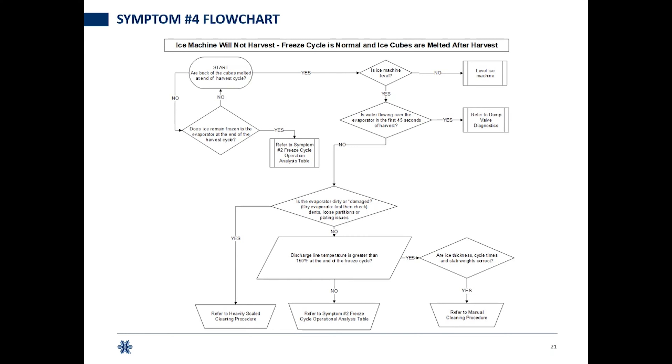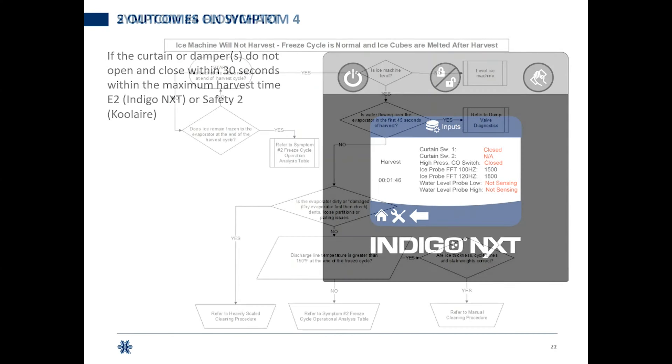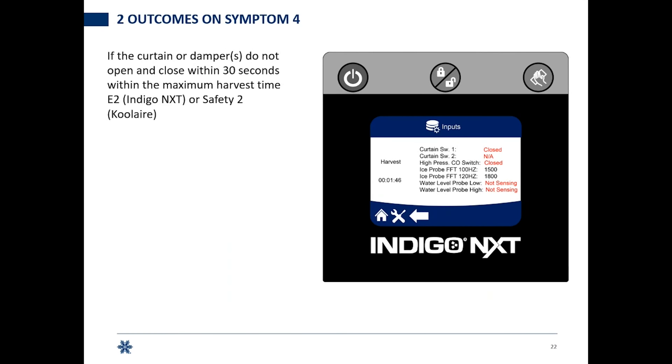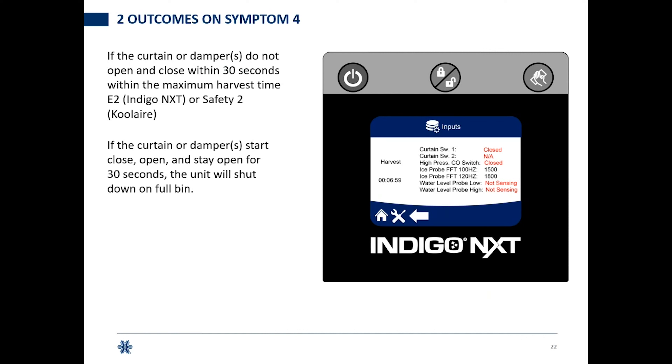Two outcomes can happen when you've identified symptom four. If the curtain or dampers do not open and close within 30 seconds within the maximum harvest time, E2 for an Indigo Next or safety limit two on a Cool Air will occur — meaning the curtain or damper stayed closed the whole harvest. We're at six minutes 59 seconds with one second to drop the ice. But we also get calls on the tech support line about machines shutting off on full bin — that can be a false full bin.